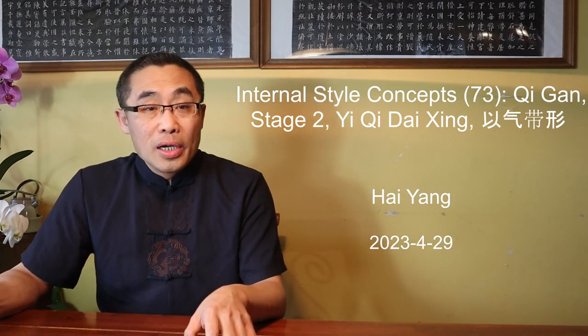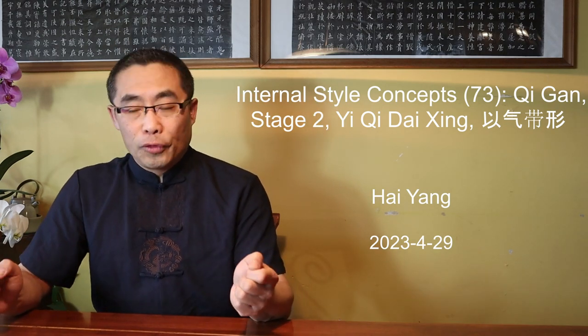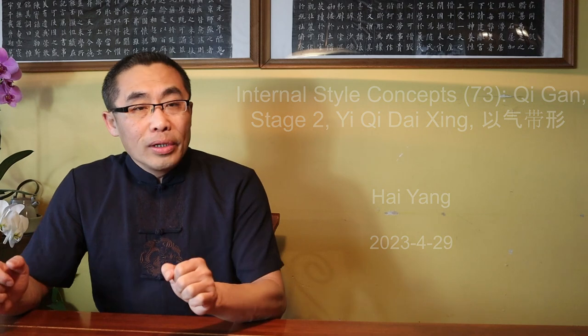Quick announcement. Soon, the Dao Yi website and YouTube channel will be officially launched. Over the past year, I have been working with a few colleagues in Canada, the US and China to prepare for the official launch of the non-profit organization.